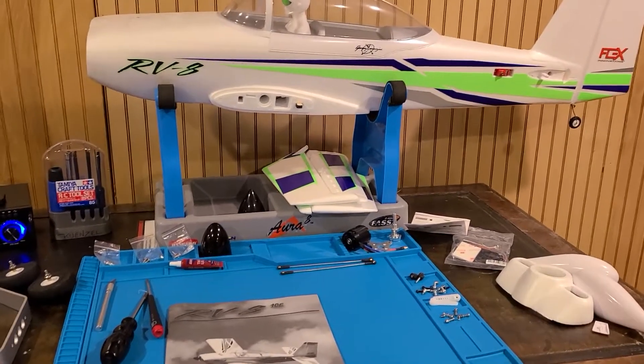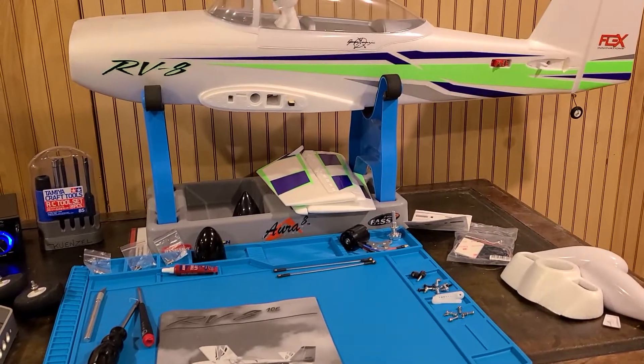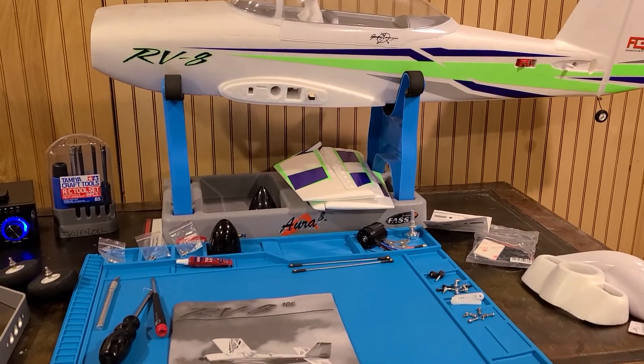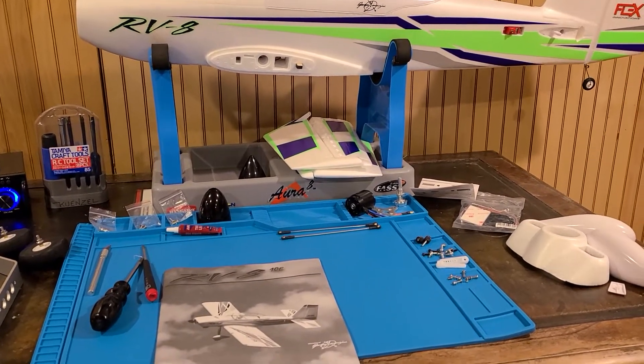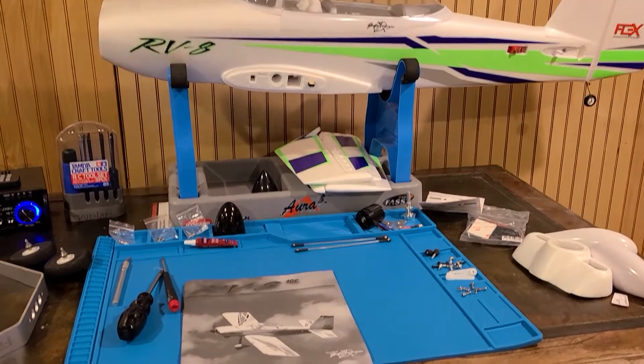Guys, thanks for checking out the video. Last week I did a video on the unboxing of the RV810E from Flex Innovations. It's an awesome little foam airplane, really well made, and I'll go into some of the close-up details after I get the plane assembled.